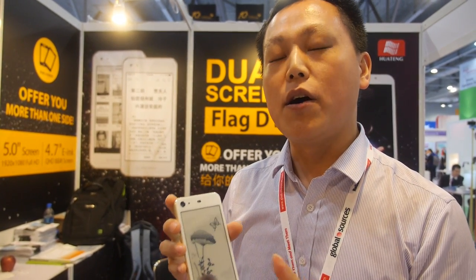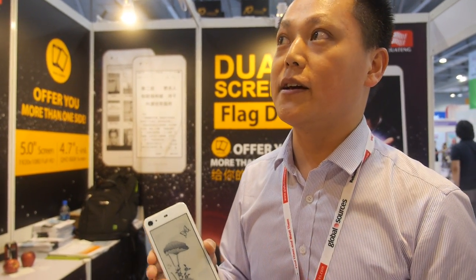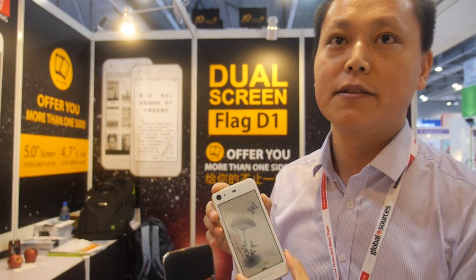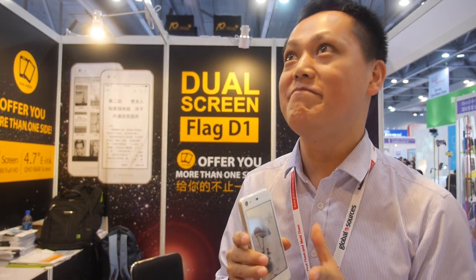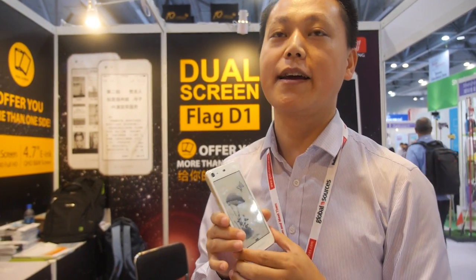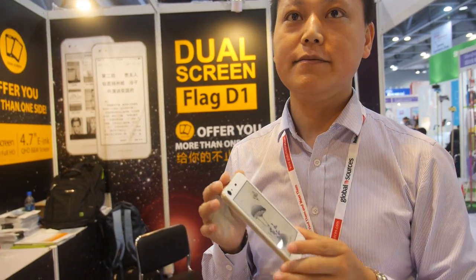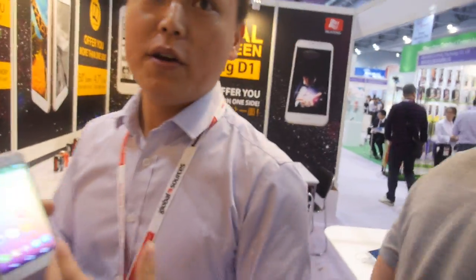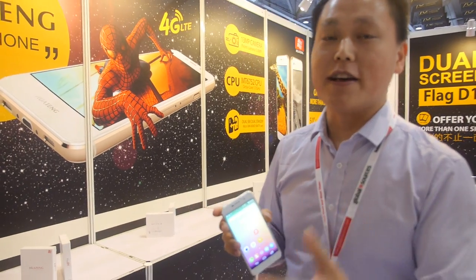How soon will it be for sale and where can people buy it? In June we will put it into mass production, offering OEM service worldwide. Right now in China, maybe three months later we will launch it in the China market. How much in RMB? Around 1,900 RMB — about $300.